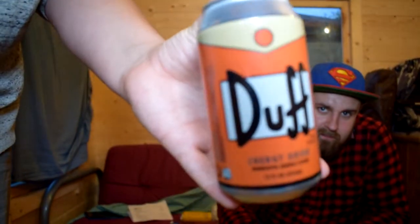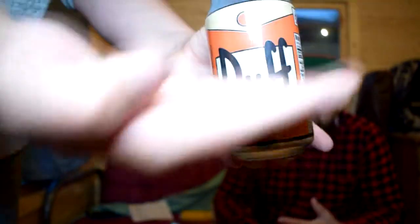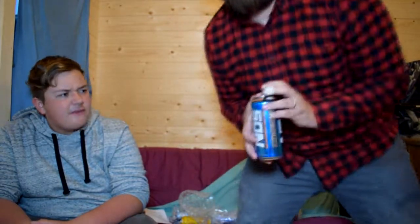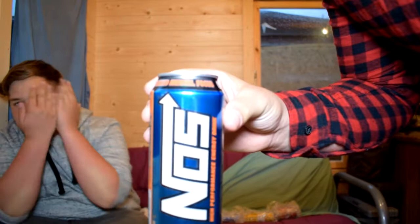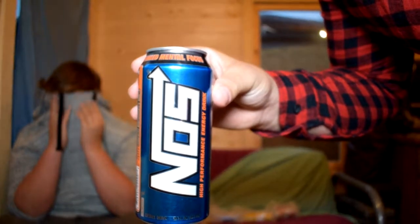This one I bet you guys will absolutely love — this is really cool. It's literally just come on the market, been out a month or two. It's the Simpsons Dove — it's so cool, I think it's special. And for you guys who love your sports cars and Fast and Furious kind of stuff, you're going to be impressed. I've only seen a picture of this on Instagram, I've never seen this for sale. It's not ever going to be for sale in the UK. Look — the beautiful NOS high-performance energy drink. Look at that beauty right there.